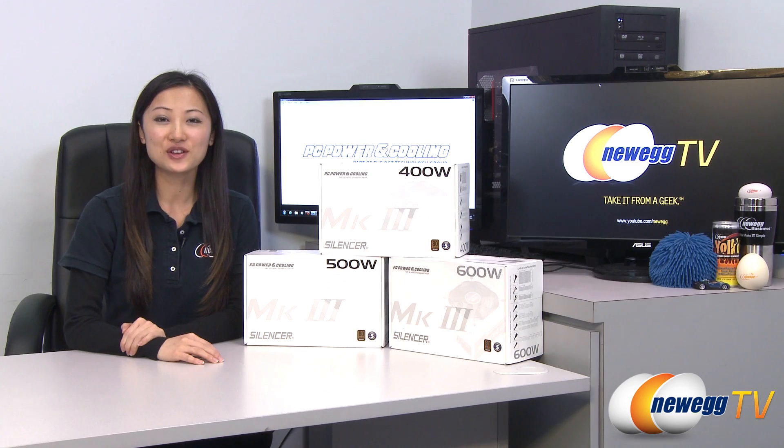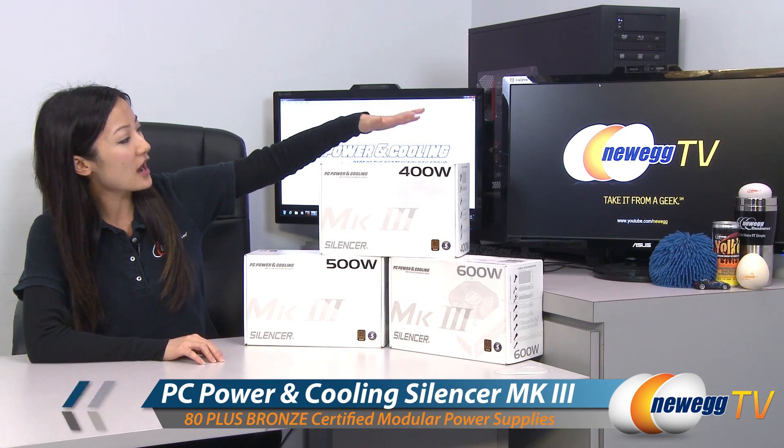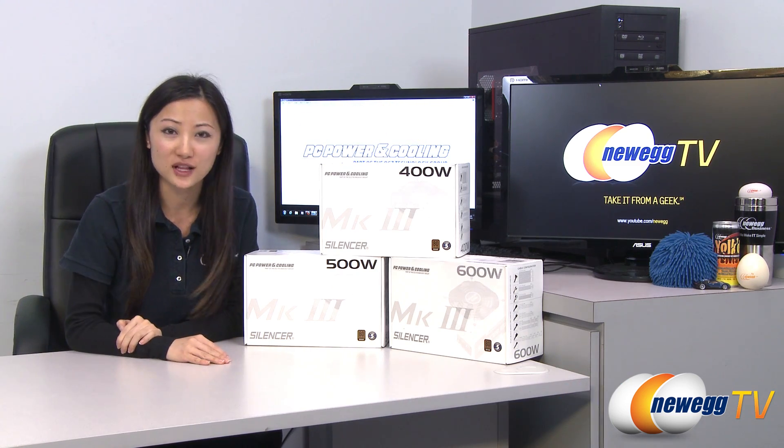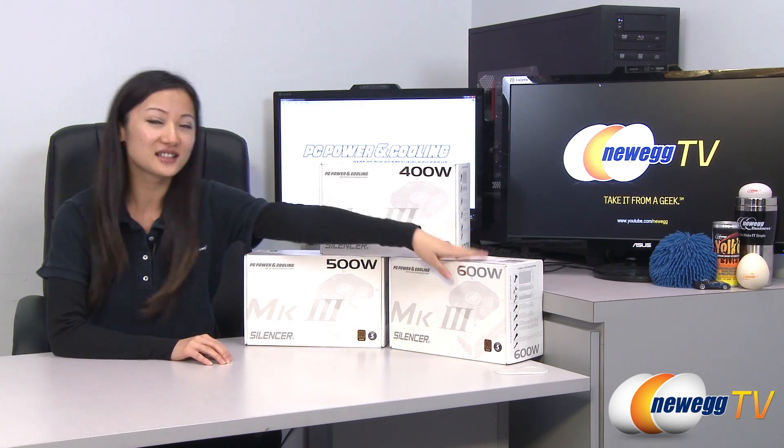Hey guys, Joanne here with Newegg TV. I'm here to do an overview on these PC Power and Cooling MK3 Silencer Series power supplies at 400 watts, 500 watts, and 600 watts.